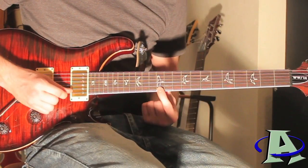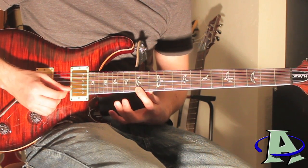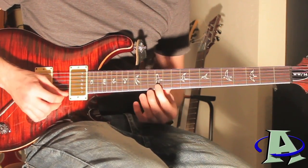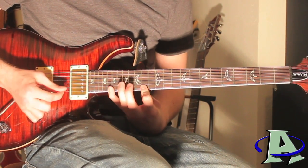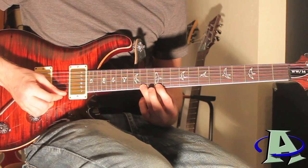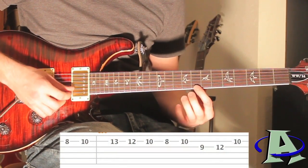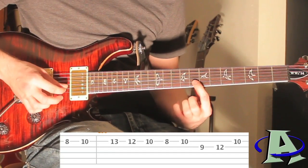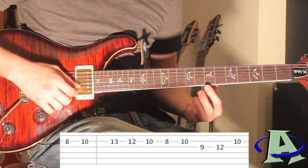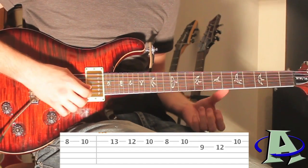The second half starts on the 12th fret, then 15, 14, and 15, then 19, 15, then 14, and right here you're going to go 20, 15, 14. Then you're going to go to the second string 12th fret, and on the first string you're going to go 12, 14. The next fast part goes: 8, 10 on the second string, and then 8, 7 on the first string. I'm basically showing you these in four notes at a time.